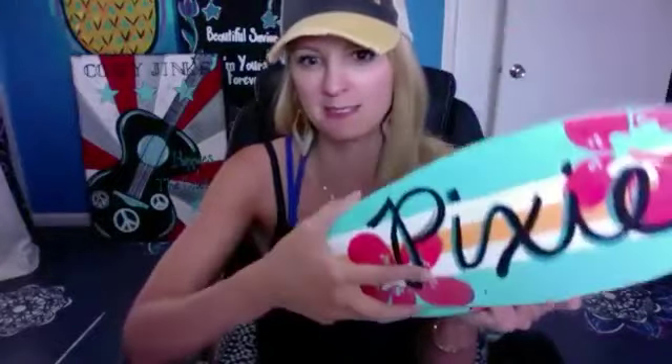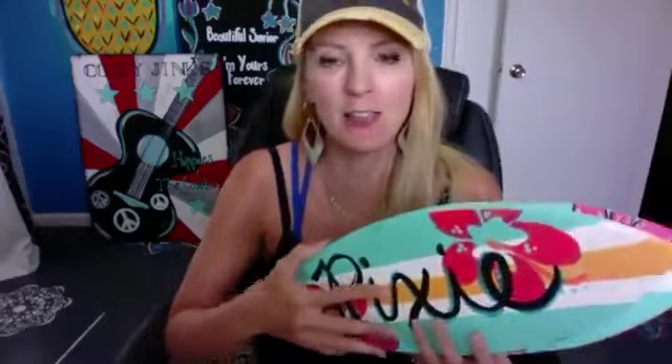These wooden decorative surfboards you can actually paint on both sides, so you can have something on one side and something on the other. These are really great — if you spray them with polyurethane you could put them outside by a pool, on your porch, or wherever you want, or if you just want to set them up in your room or have them as a present for somebody.